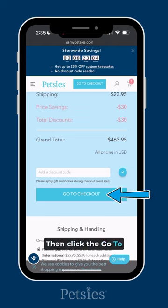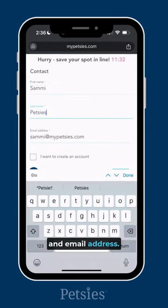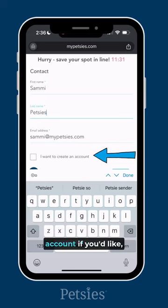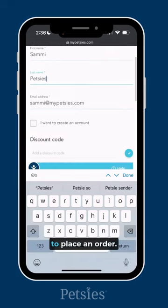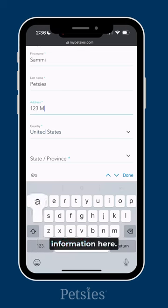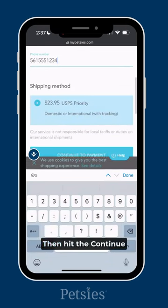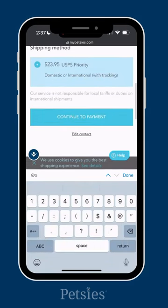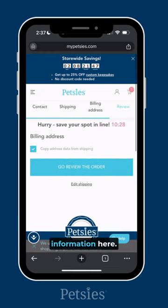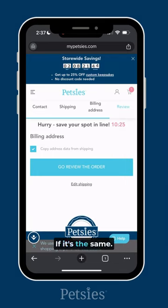Then click the go to checkout button. Here, you'll enter your name and email address. You can choose to make an account if you'd like, but it's not necessary to place an order. Click continue to shipping and then enter your shipping information here. Then hit the continue to payment button. Enter your billing information here — you can just copy the address data from shipping if it's the same.